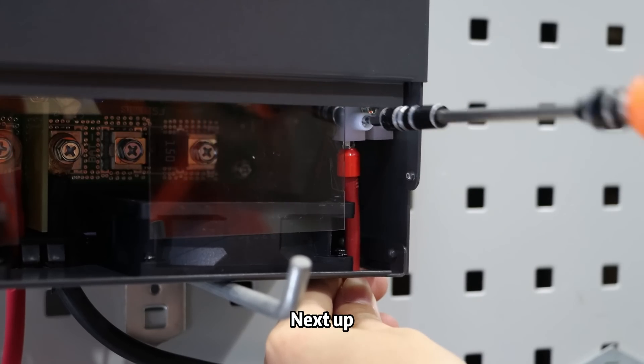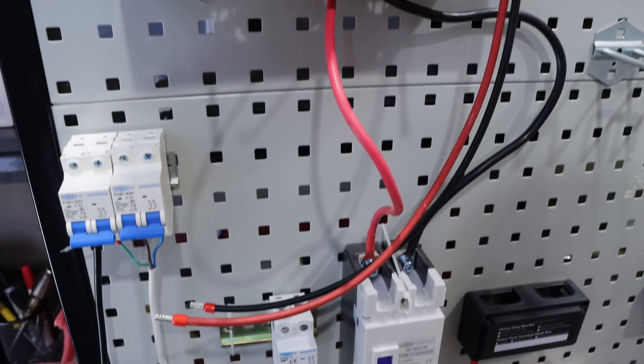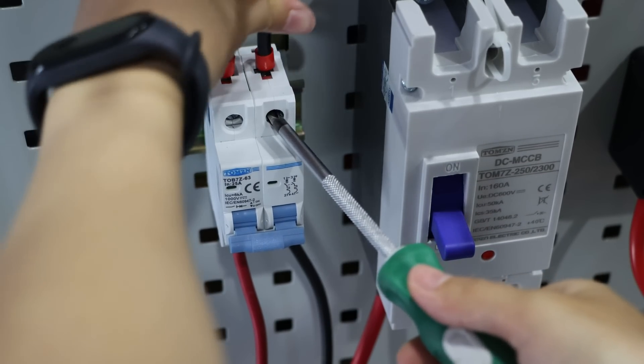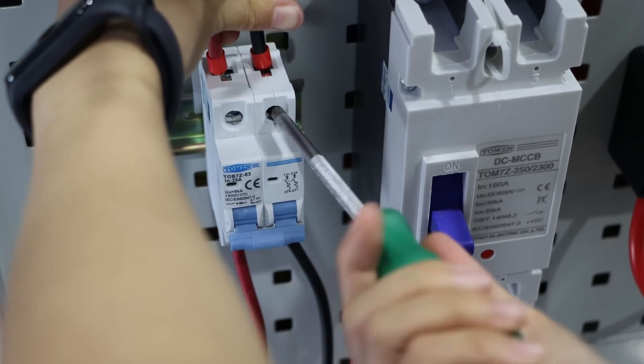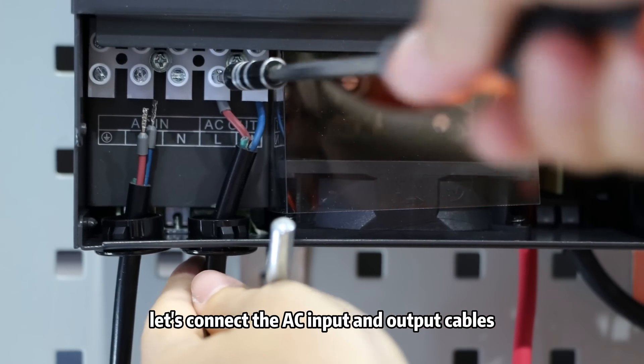Next up, it's time to hook up the solar panel input cables. Finally, let's connect the AC input and the output cables.